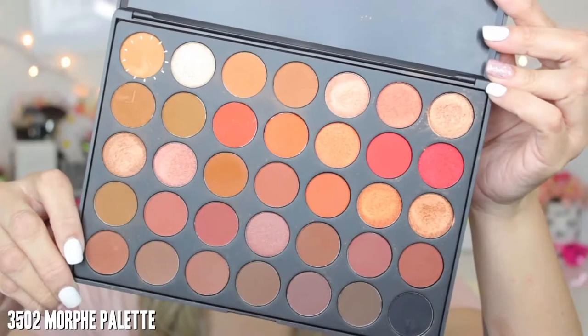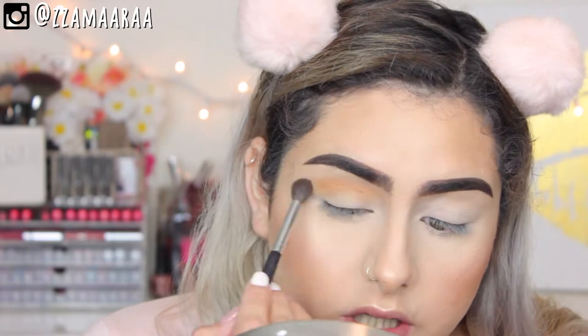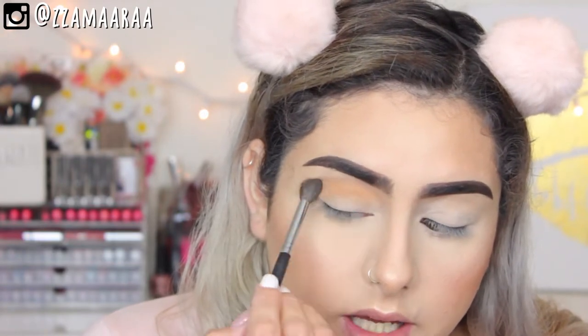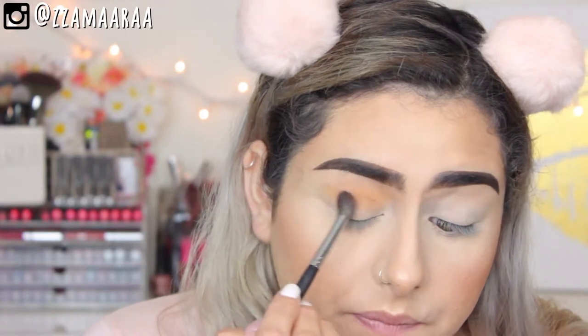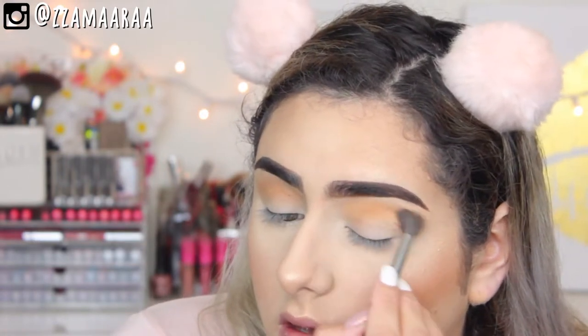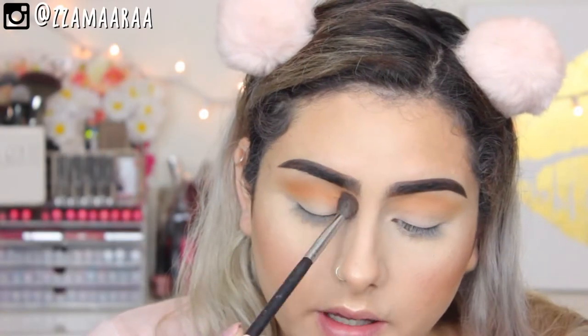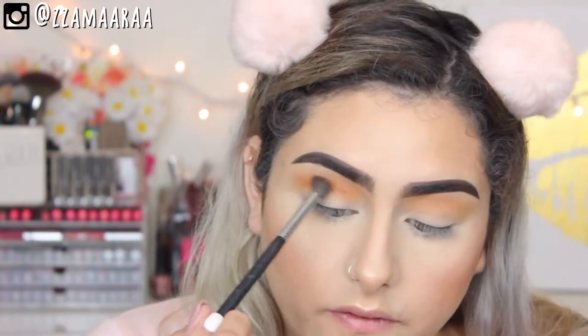I'm going to start with the color Universal and apply that on a Morphe M533. I'm trying to go for a very chocolatey brown look today, so we're just going to apply this as our transition, making sure that we blend those edges. Then I took the color Orb and applied a little bit of that one on top of Universal with that same M535 brush.